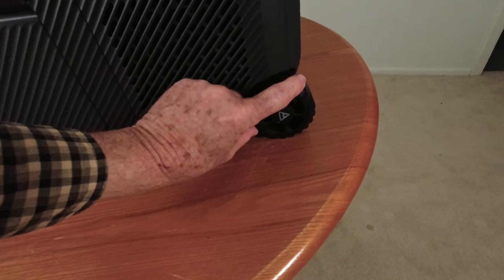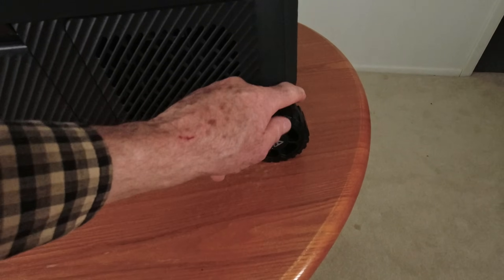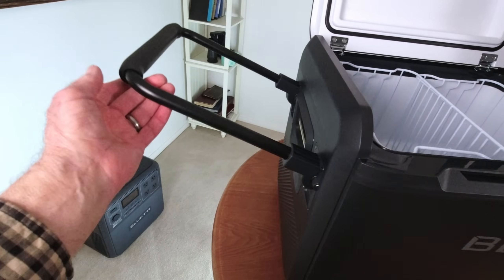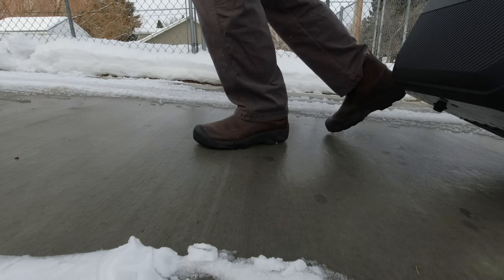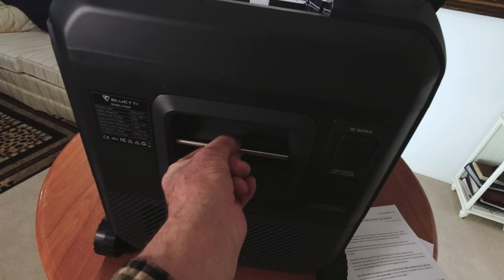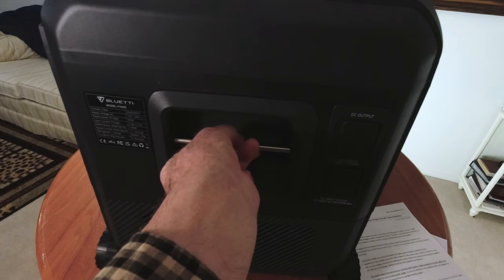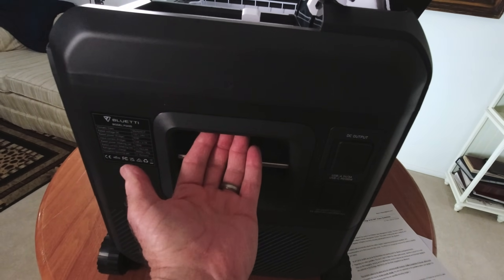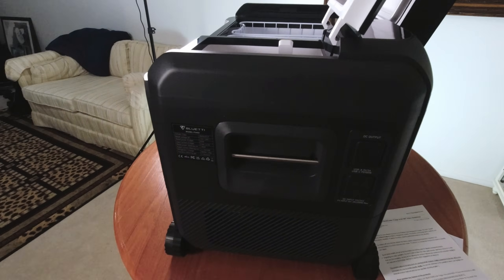The wheels on this are nice rubberized wheels — not that hard plastic you see on some units — and it has a really nice carrying handle on the other side. Between that handle and those wheels, it makes it really easy to tow around. It also has stainless steel bars on the side that make it easy to strap down, like in a pickup bed or the back of your SUV. The carry handles slope inward to make it easy to get a grip, and there's one on each side.